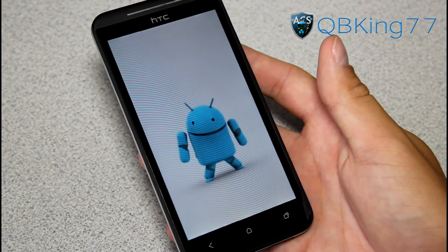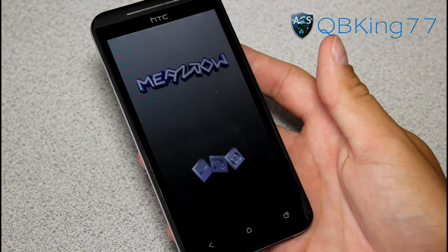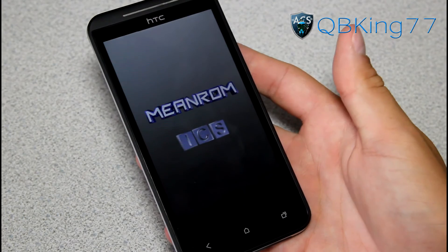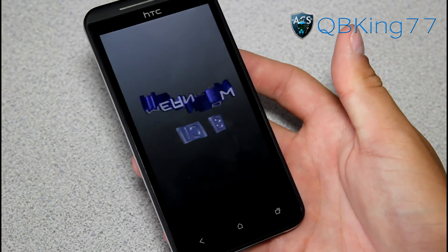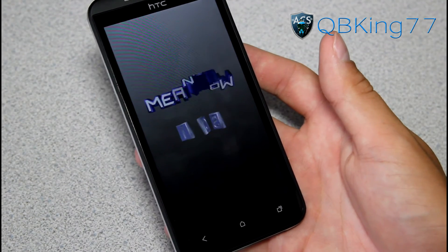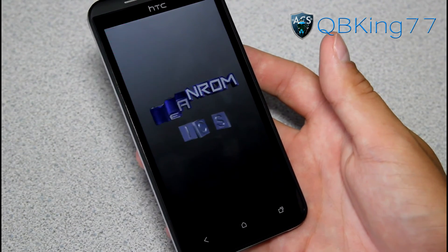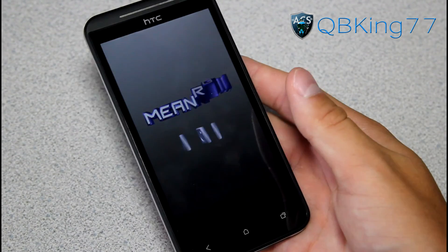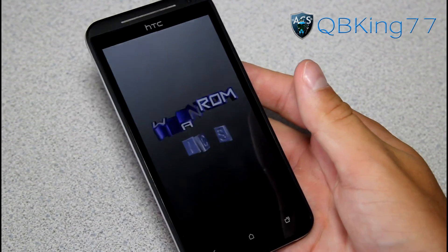It does have a custom Mean ROM ICS boot animation — very awesome! That's it for the install. If you have any questions, leave a comment. Be sure to subscribe, and follow me on Facebook, Twitter, and Google Plus — all links are in the description below. I'll also be doing a separate review video of this ROM, so watch for that. As always, thanks for watching and give this video a thumbs up.